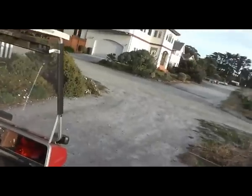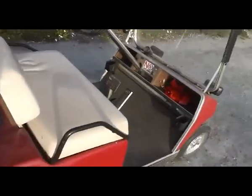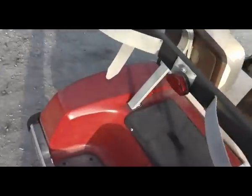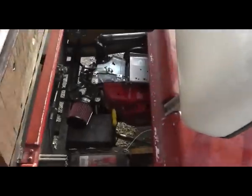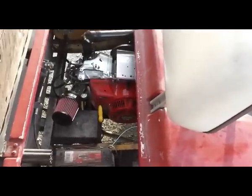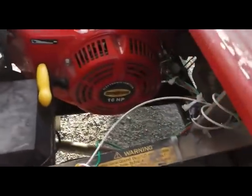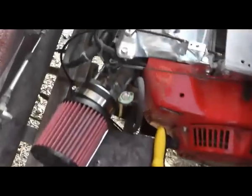Everything is assembled now, ready to go. Electric start's hooked up, charging coil is hooked up, kill switch is hooked up. For those who are new to this setup, it is a GX200 Honda copy by Carol Stream. Works very well. Overhead valve. As you can see, 16 horsepower, but probably a little more than that due to this intake and exhaust setup — maybe 16 and a half, 17.